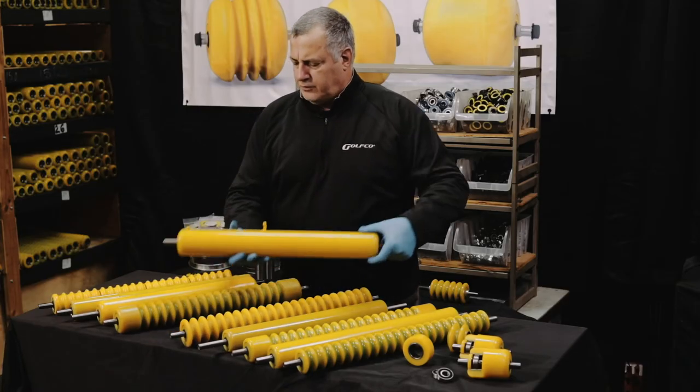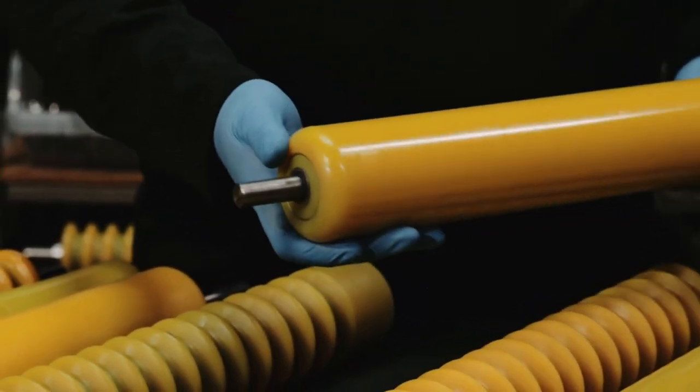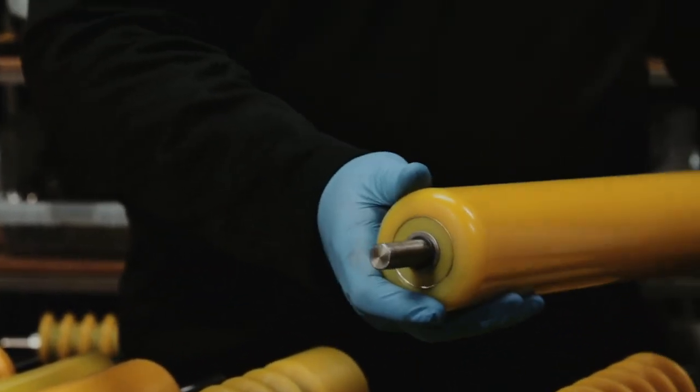This is a three-inch diameter smooth roller. Again, large radius corner. Steel tube, full-length inside.